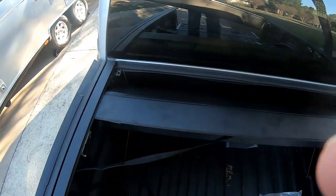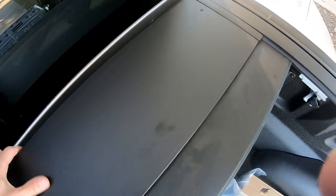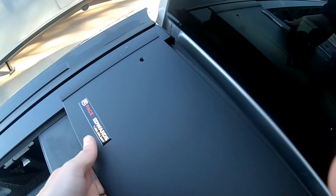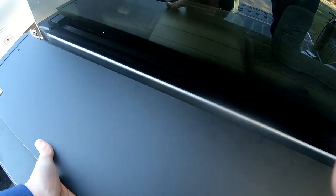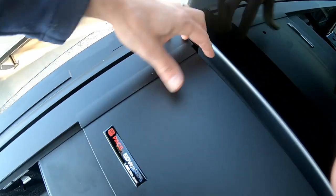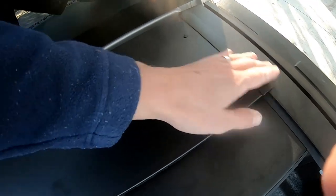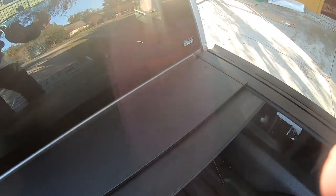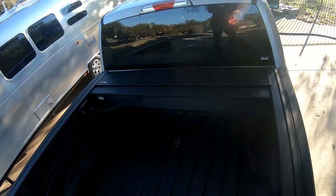Now for the cover plate on top of the box. This thing just sits here. Now you just got to screw it in.